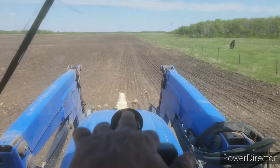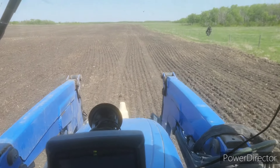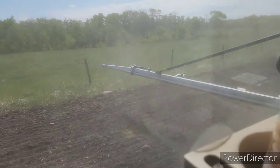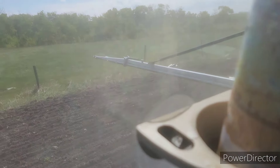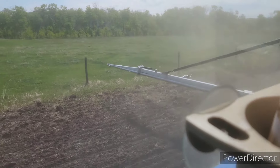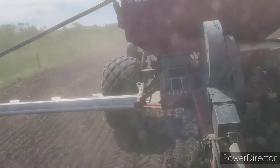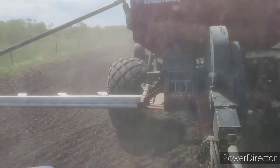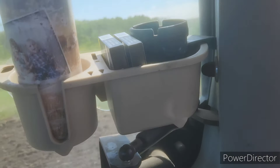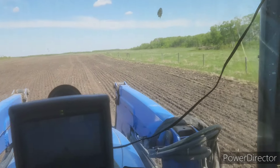Alright guys, you can see those tractor tire tracks right there - that was from this morning when I drove around imaginary, thinking I had to be that far away from my fence because of that wing. I'm god damn near right bang on the button for where I want it to be. Can't really see anything coming out but my gear drives are turning and I can see the product dropping into the chutes, so it's got to be working. We'll do one round and then check what the box looks like.